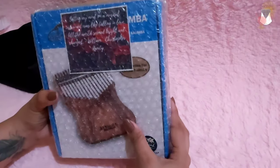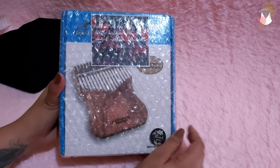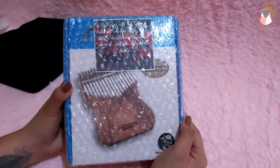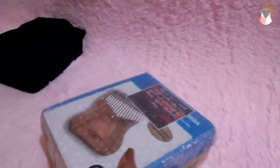This is the Gecko K-17 MAP. This is my third Gecko kalimba — I have the Gecko K-17 Cast and the Gecko K-17 SD. So let's open this.